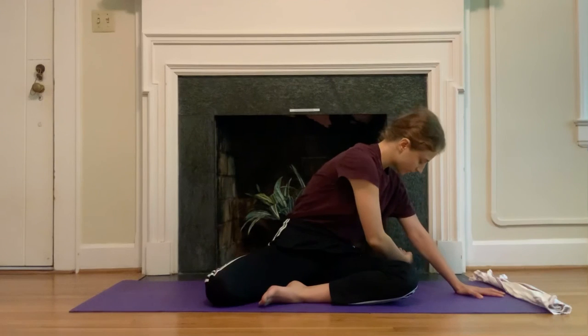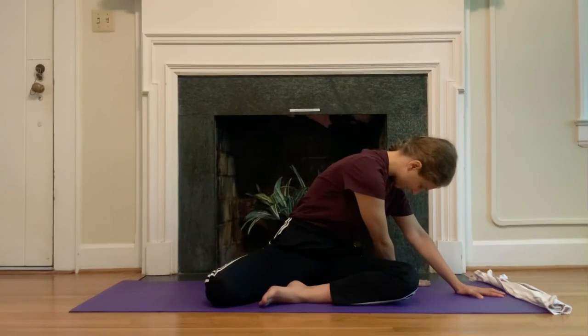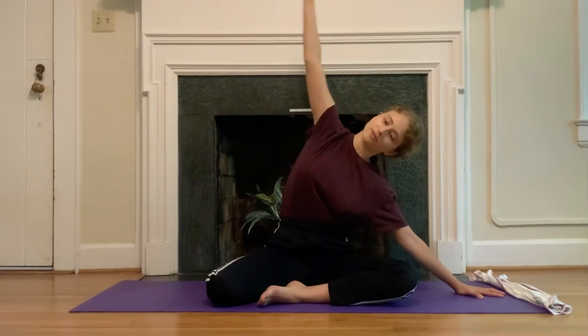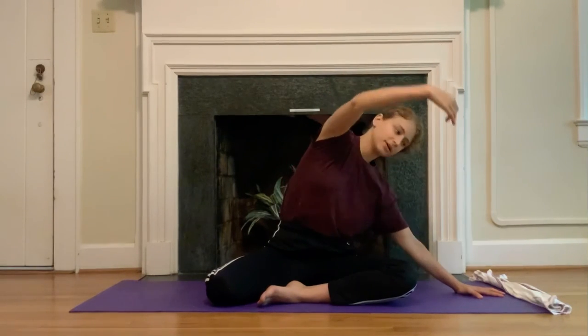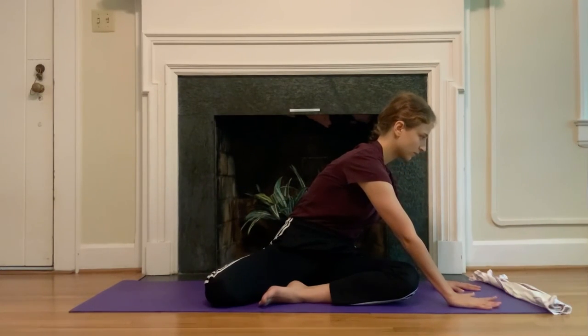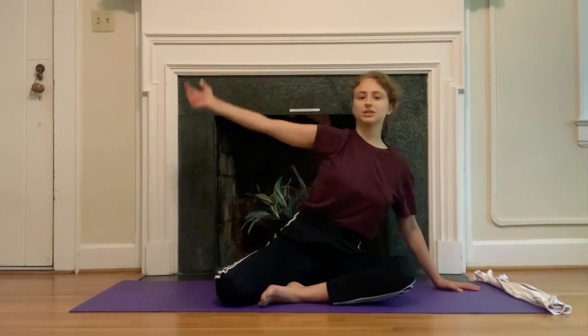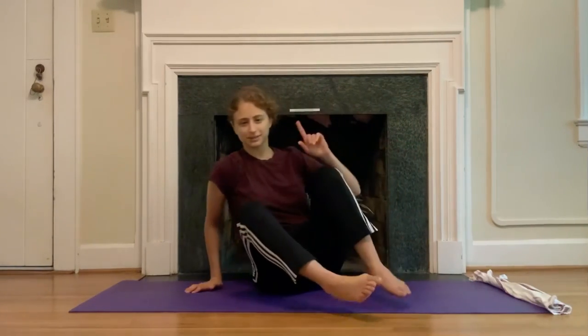Take one last moment to stretch on this side. If the twist feels good, place that right hand down; if the arc over felt good, return to that. Let your eyes close, take a couple of deep breaths into the right side of your rib cage wherever you are. Come back up, bring the legs around — same thing other side. We're going somewhere with this, I promise, but it's also nice to take a stretch — we don't need an excuse for that.